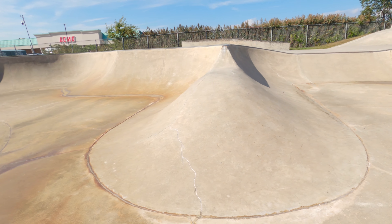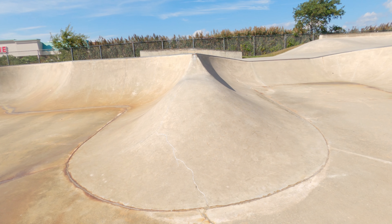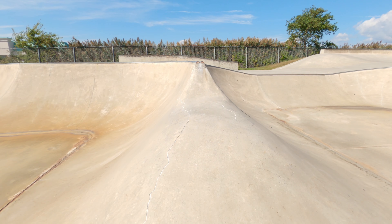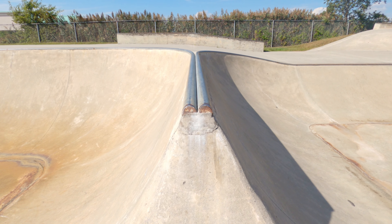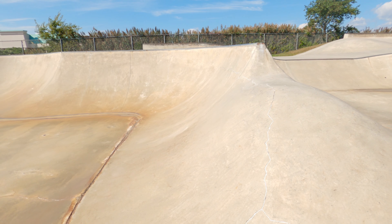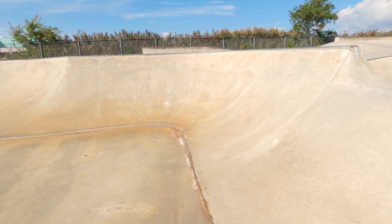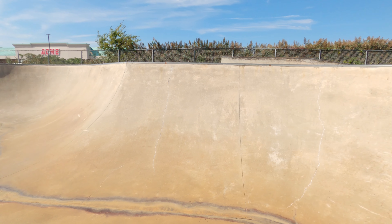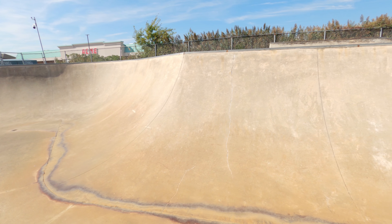In the middle of the spine ramp on the side we have this pump bump — a little half volcano with no coping. As you can see it is a double rail spine ramp. On the back side we have a bowl corner; this whole section is six feet and leads to a hip.